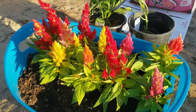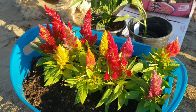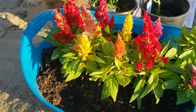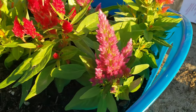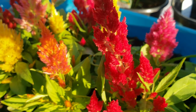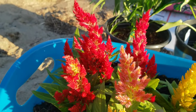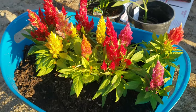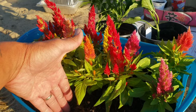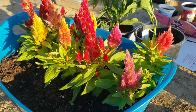My wife planted these — we bought celosia, and guys, we fell in love with these plants. Just look at the flowers — you've got pink right here, orange, another pink, red, orange, yellow, pink, and more reds. I think they grow taller too — right now it's still short, but it's just spectacular, so beautiful.